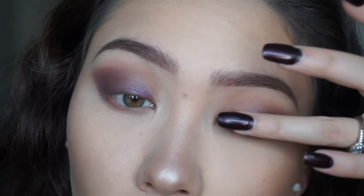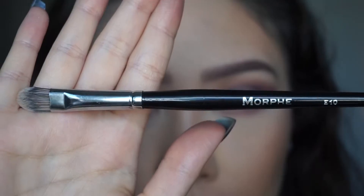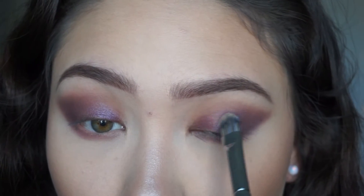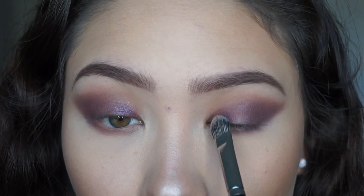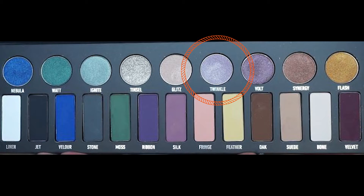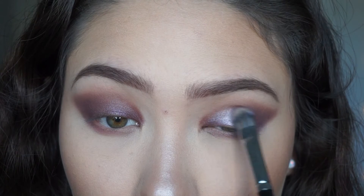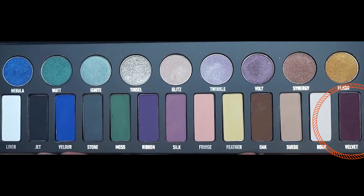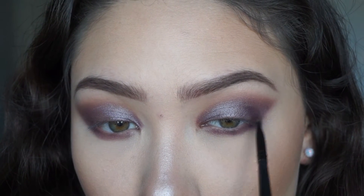Now I'm going to go in with the metallic shade vault and apply it with my finger, but I didn't really like the way it looked, so I took my Morphe E10 brush — I think it's a concealer brush — and applied it with that, which worked just as well. Then I took twinkle and applied it over the shade vault using the same brush, just to add a little more shine. Then I'm going back in with velvet and that same small shader brush to define the outer V once again, and blending.